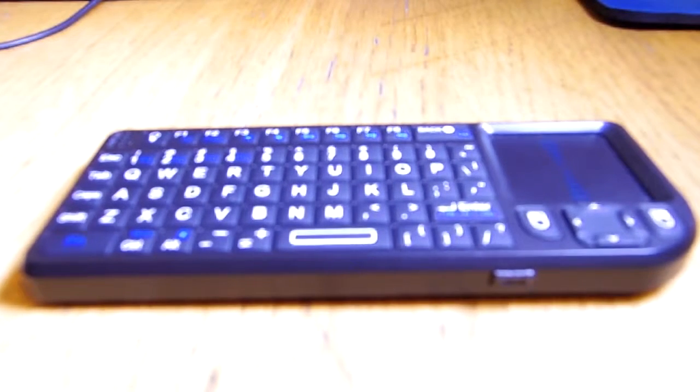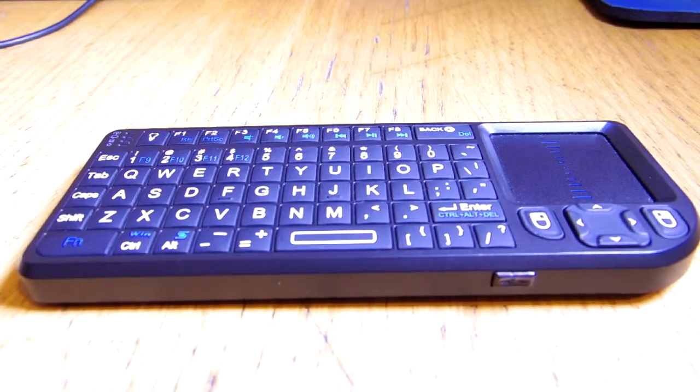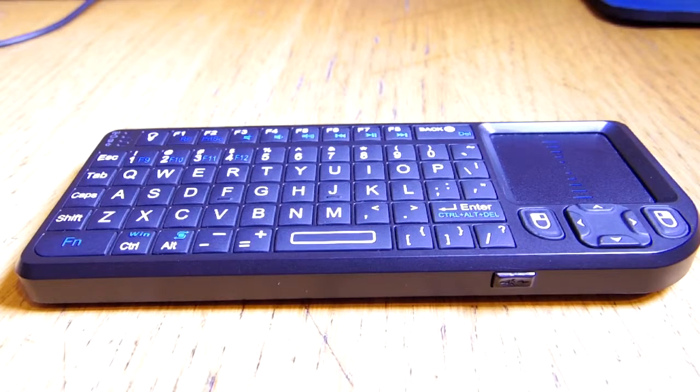Hey everybody, it's Notjam, welcome back to another review. Today I'm going to be reviewing this tiny keyboard from Retech. It's wireless, obviously, because of its size. I won't go into too much detail because there's not a lot to talk about, but in general I think this is a really great keyboard — it's just a little cumbersome to use. So without further ado, let's get into the review.